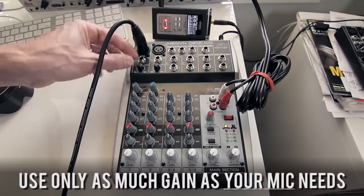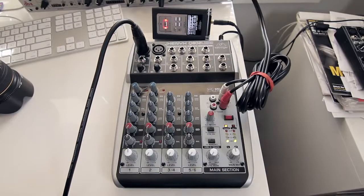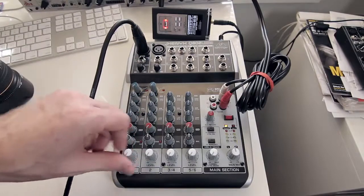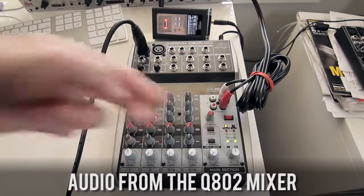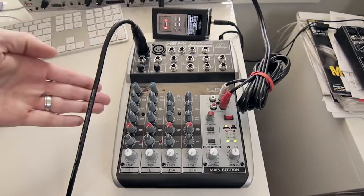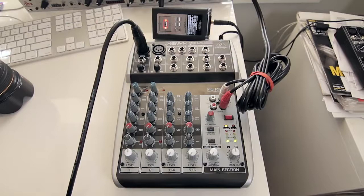This microphone is an ATR 2100 and we have 60 dB of gain, so I'm going to bring the gain almost all the way up and back off a little. Then say the typical stage check: 'Check one two, check one two' — until the loud parts are making that clip light come on. When we bring the faders up, we're getting around zero on the LED meters on the main mix, which is what we want. Set up each channel the same way for a properly gain staged mixer.